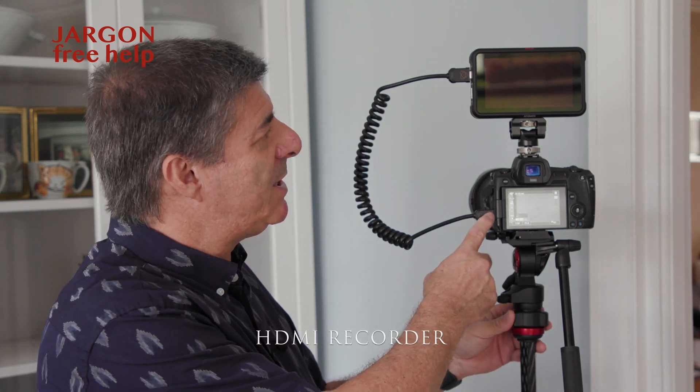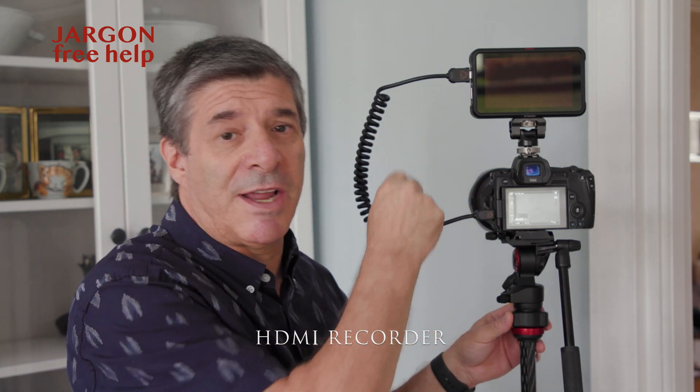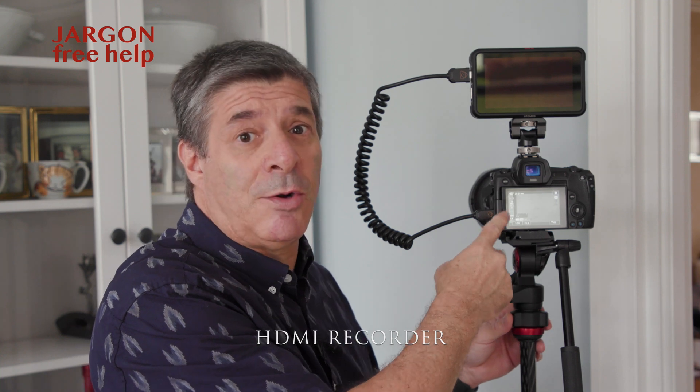So it looks like I've got a monitor at the top here, but it's actually an HDMI recorder. It takes the HDMI signal from the camera and goes into here, and I can record at the same or if not better quality on here.